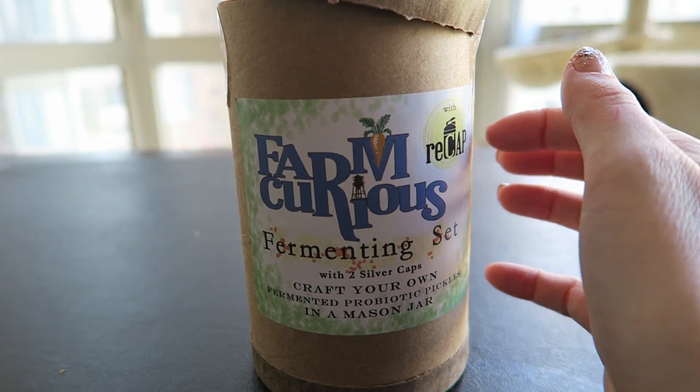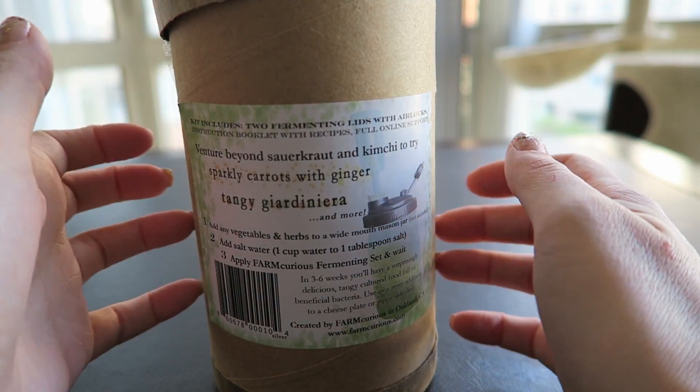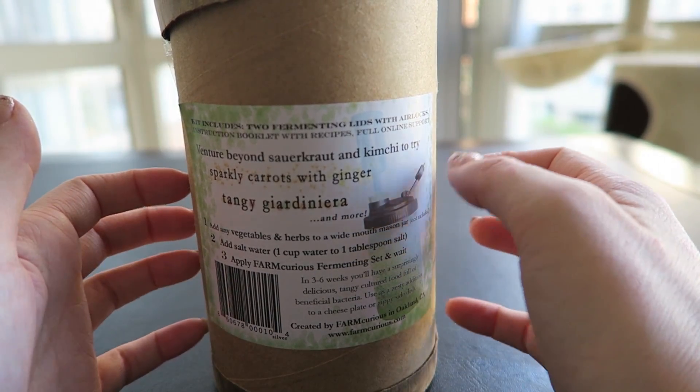So, this is the Farm Curious fermenting set, which includes two silver lids and airlocks, so you can make your own fermented probiotic pickles, which is really cool.